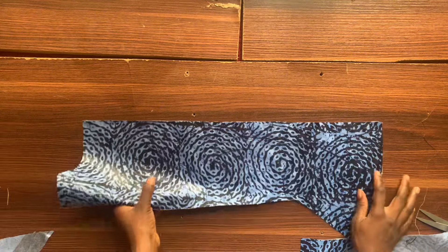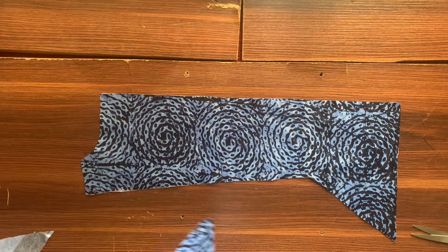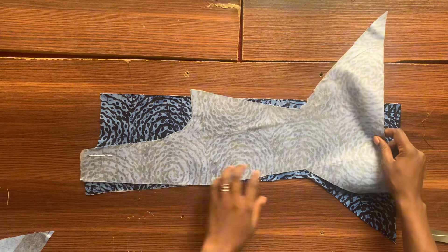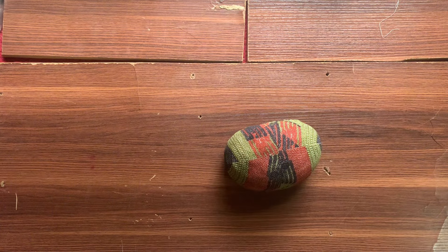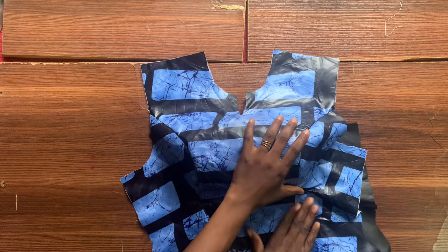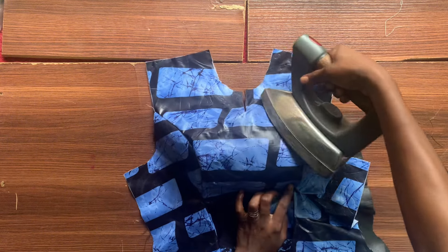I'm going to stitch one side of the back part together and then the other side of the back part together, making sure that everything aligns. I'll come back and show you guys what the back part looks like. This is not hard — I think the only thing that's even a bit tricky is just the pattern drafting, which is why I said you should go watch it. I'll be leaving a link in the description box.